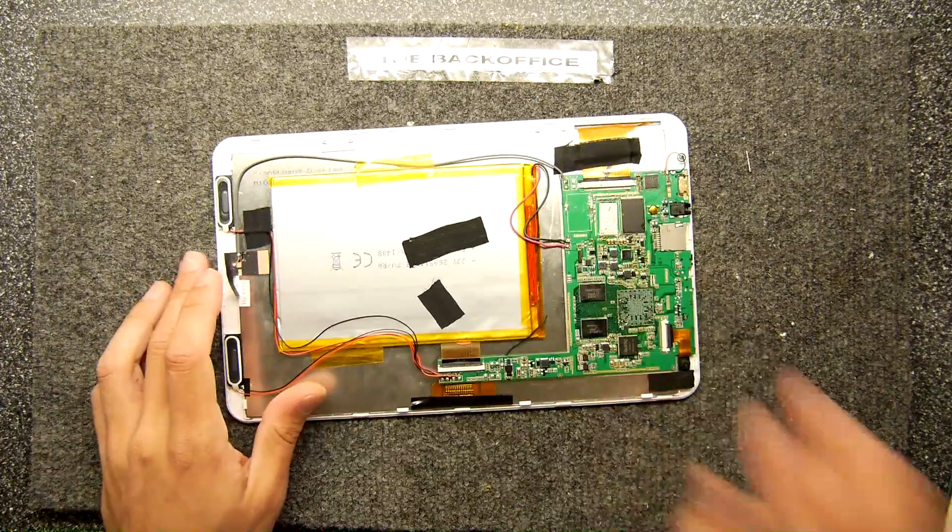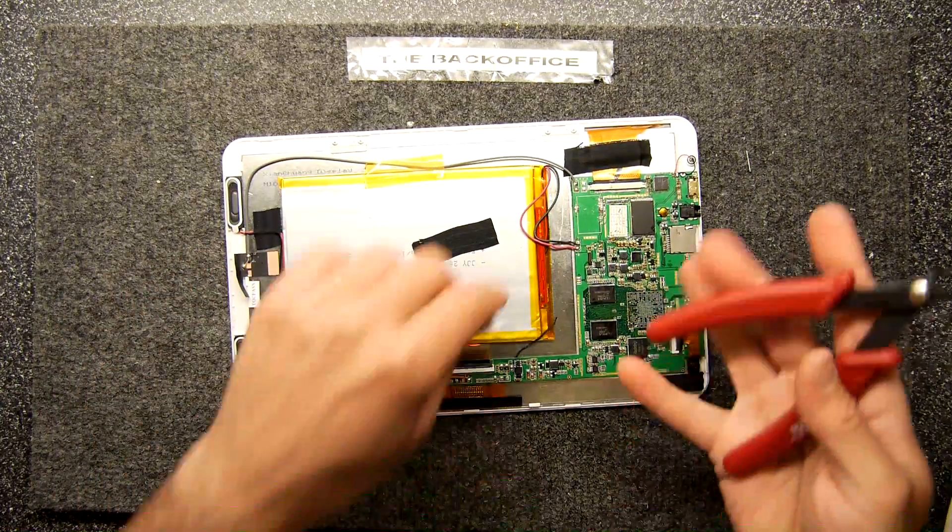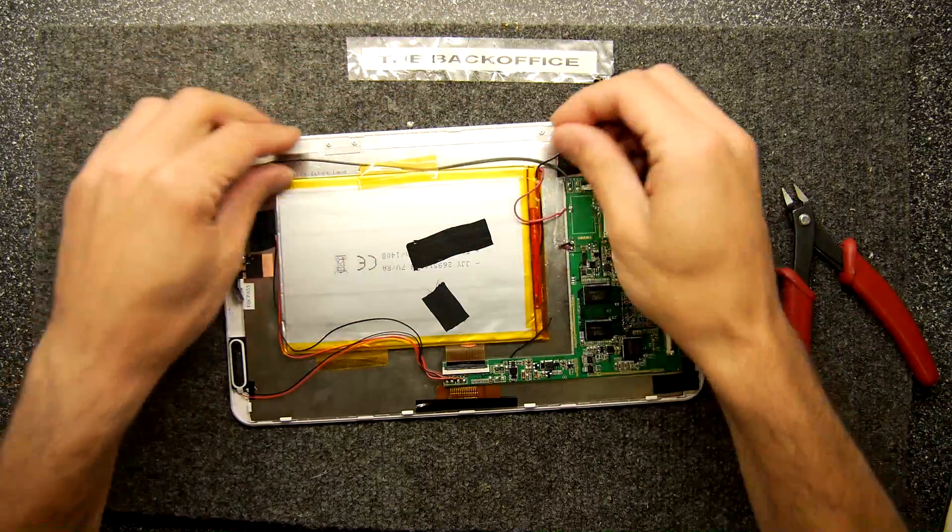Hi, I'm Andrew Armstrong and welcome to the Back Office Teardown Lab. We're just going to play again with our tablet of infinite fun because it's got so many fun things on it that we can continue to learn and educate ourselves from.